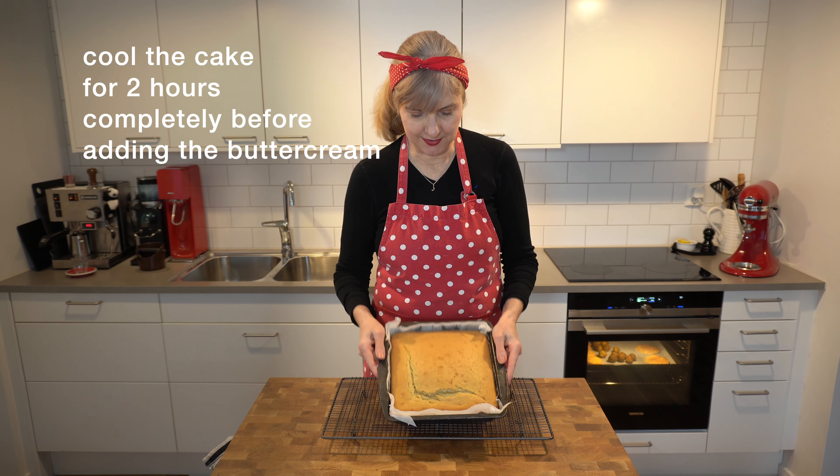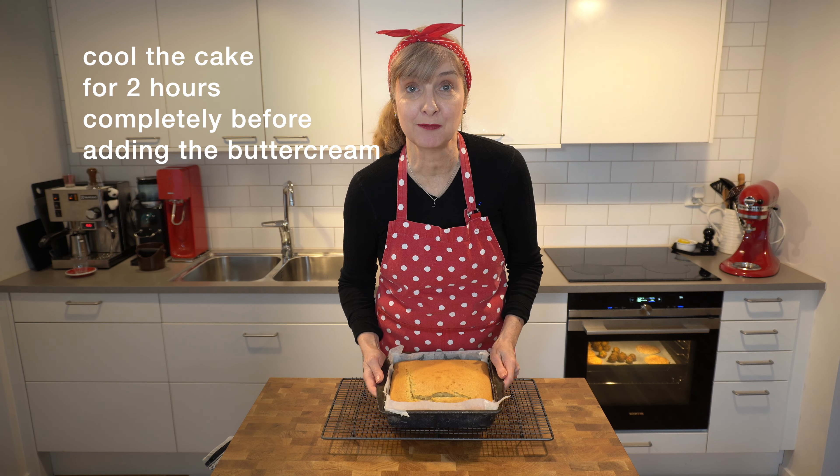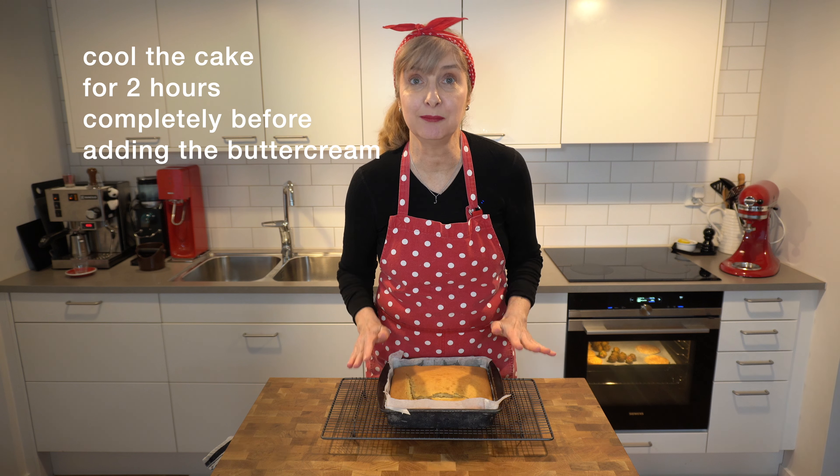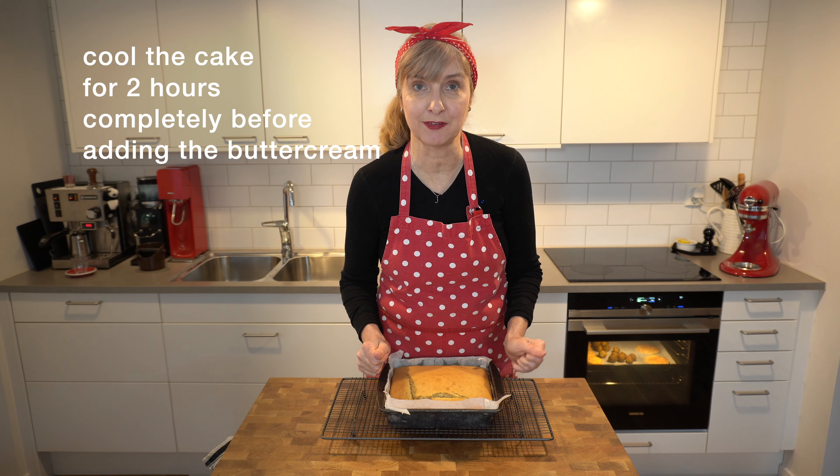My cake's all cooked. It's got a little bit of a bump and a crack but we're going to cover that with buttercream frosting. I'm going to let it completely cool for at least two hours and then I'll come back and show you how to frost it.